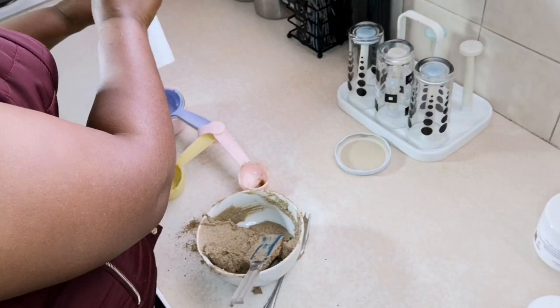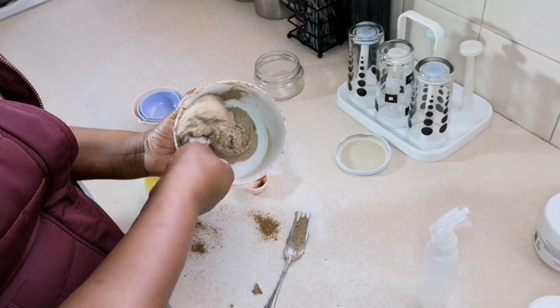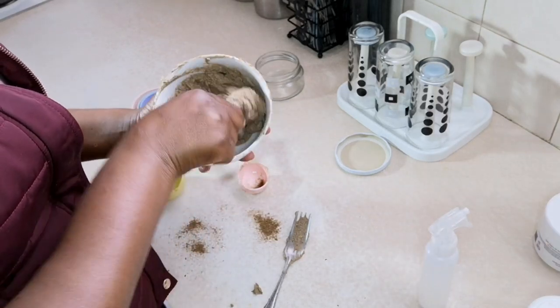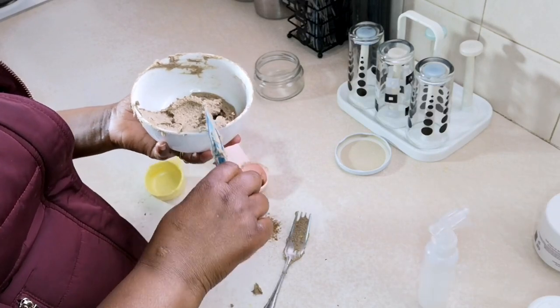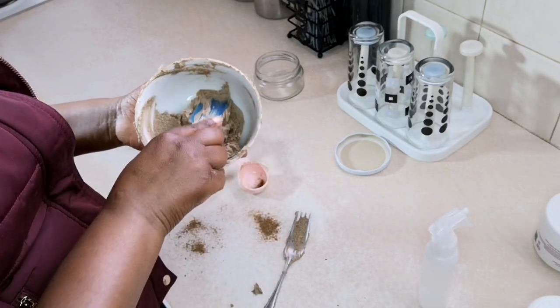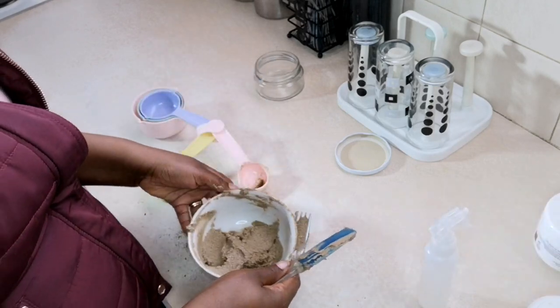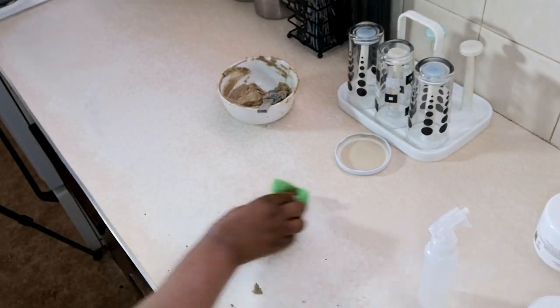Now I'm disinfecting my jar and leaving it out to dry, so that as I continue mixing my jar is dry. Disinfecting my jar is very important so that my butter doesn't get moldy before I finish using it.